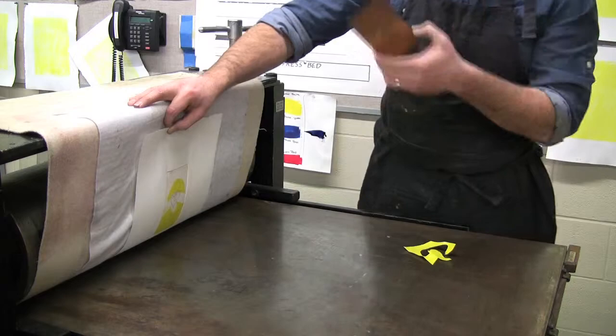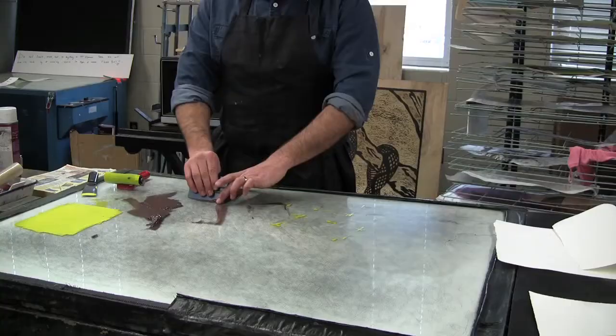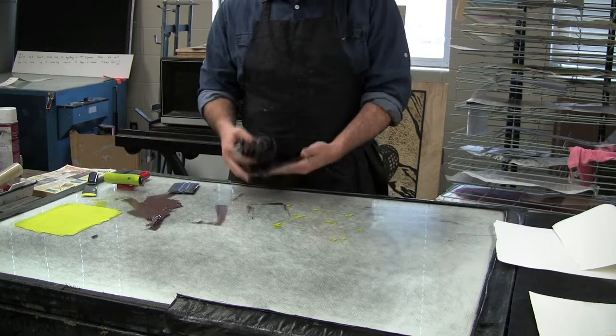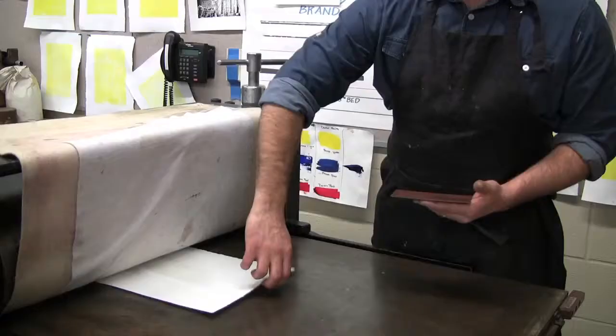That's the first step in the process. Now I'm going to take my plate back to the inking station, okay, back to the press.